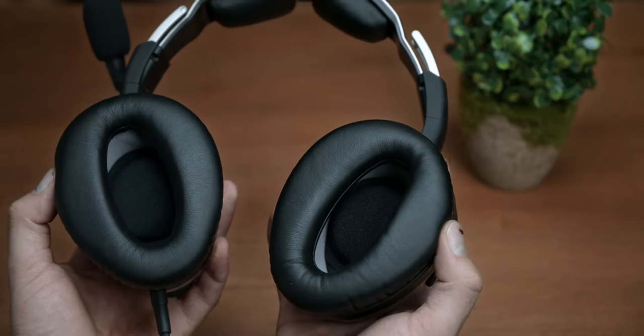With its great build quality, comfort, sound quality, features, and of course noise cancelling capabilities, you can see why any pilot would want to upgrade.